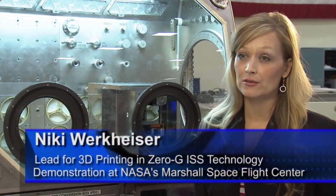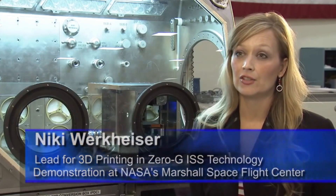3D printing in zero-G will be ready to launch early June of 2014. Currently we're slated for SpaceX 5.